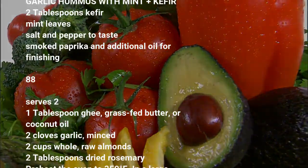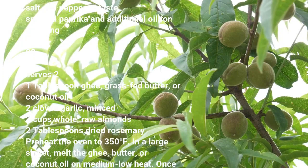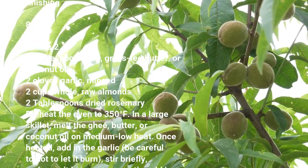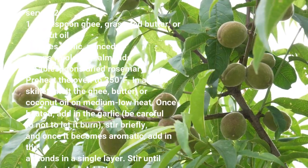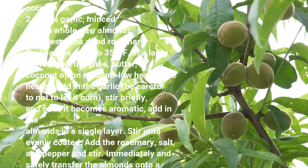Serves 2. Ingredients: 1 tablespoon ghee, grass-fed butter, or coconut oil, 2 cloves garlic minced, 2 cups whole raw almonds, 2 tablespoons dried rosemary. Preheat the oven to 350 degrees Fahrenheit. In a large skillet, melt the ghee, butter, or coconut oil on medium-low heat.